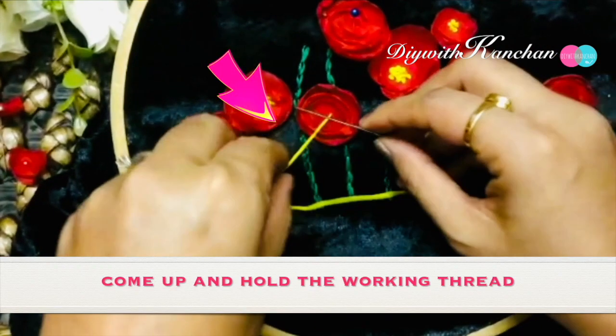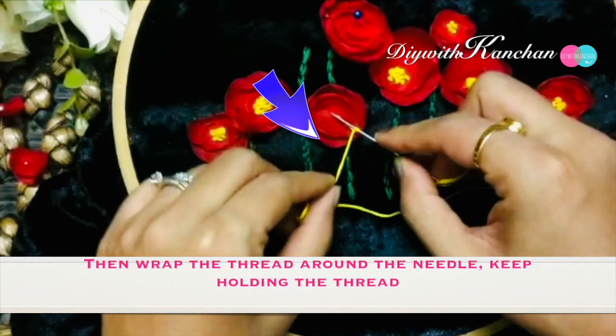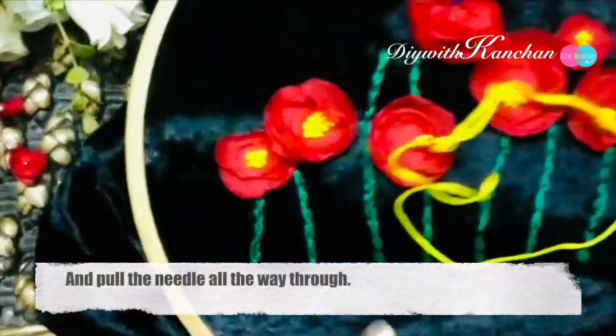To make the holding stitch, come up and hold the working thread, then wrap the thread around the needle. Keep holding the thread tight, then very slowly pull the needle all the way through like this.